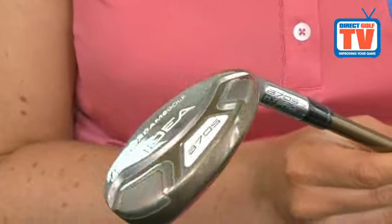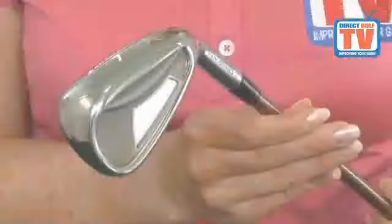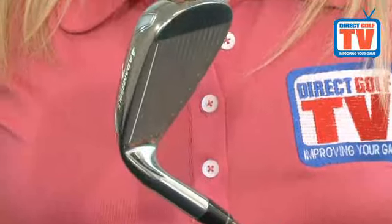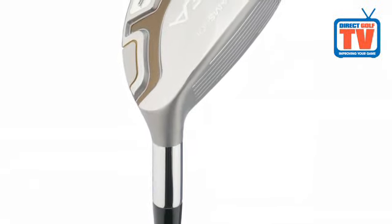Featuring three distinct designs, the A7OS Hybrid Iron Set is the perfect design for most golfers' games. With their patented gapping technology, each golfer will see increased distance, improved launch conditions and easy-to-hit playability across the entire set.